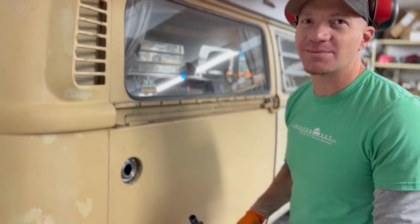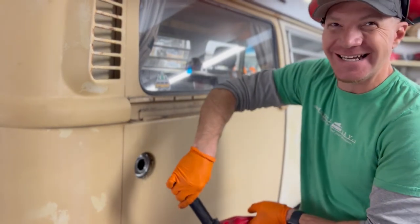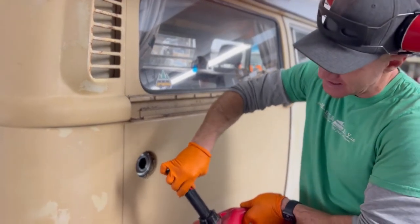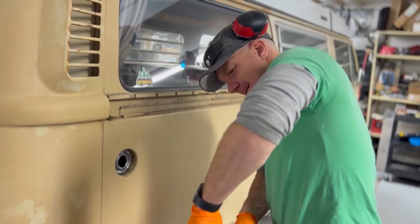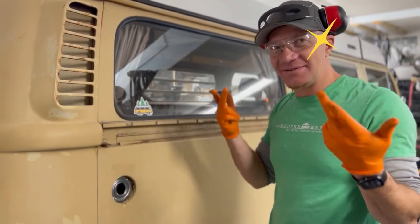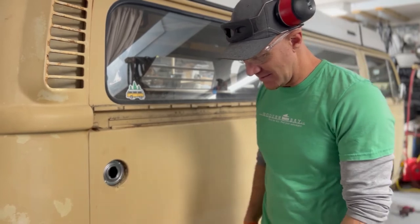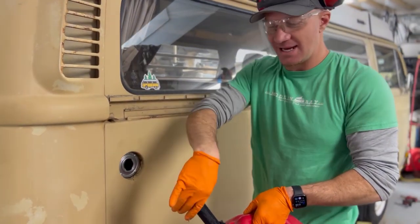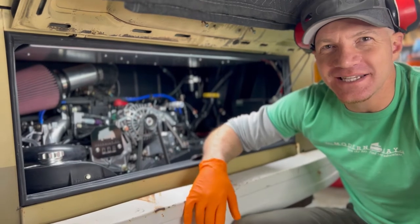Step one: putting gas in. We're using my least favorite gas can — I hate this thing with a passion. Jesse will attest that I can do Subaru conversions but can never quite make this thing work. It was pressurized and sprayed gas — Jesse got a bit in his eyes but he's okay. We got safety goggles on now. Anyhow, the gas is in the tank.